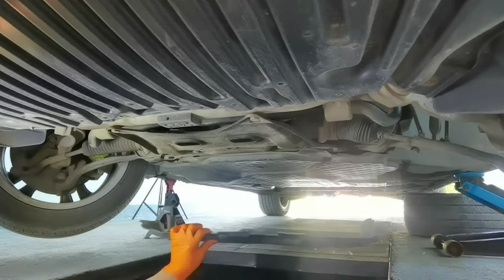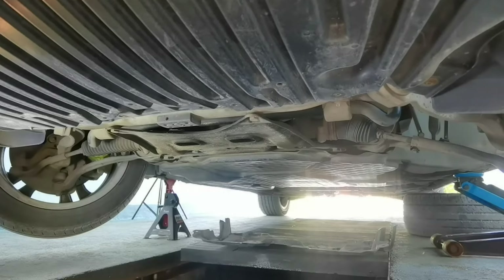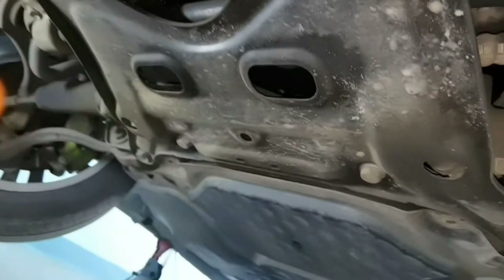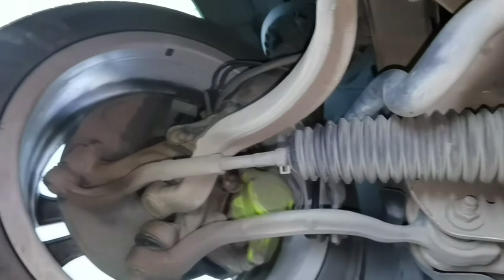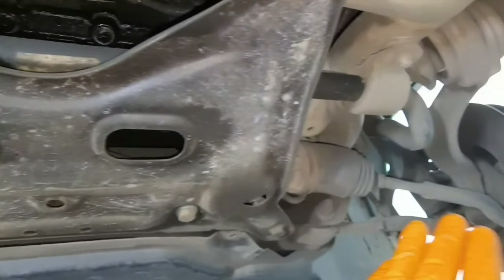With the shield from under the car removed, now we have enough space to work with the tie rods. As you can see on these Mercedes cars, it is very easy to work with them because you have enough space and room to work with. You have enough space to put your tools and you don't need any special tools — you can do it with a normal set of tools from any auto parts store. You can do it at home very easily.